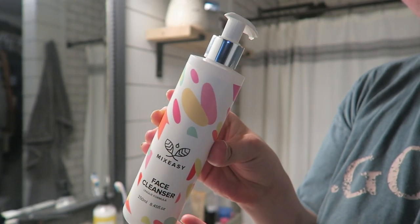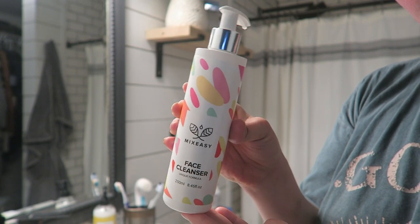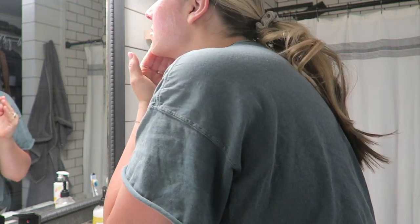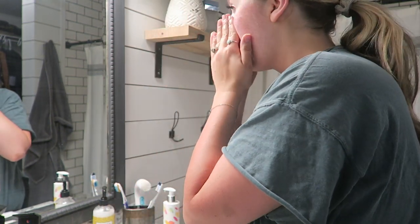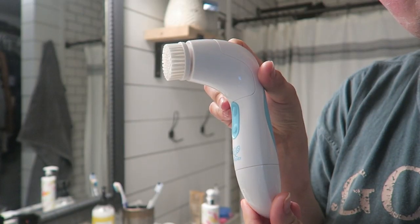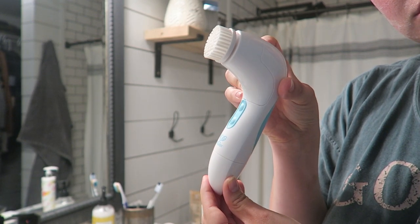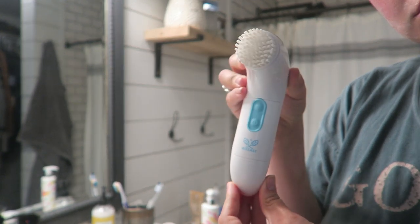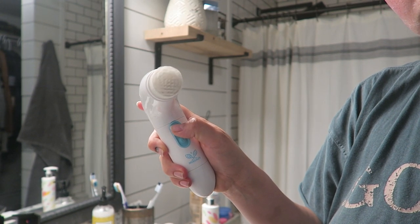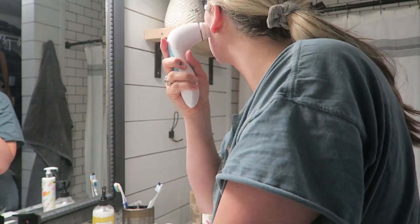The face wash I use every morning in combination with a spin care system is the Mix Easy face wash. The reason I chose Mix Easy is they have a customization formula where you can create your own products for the results you want, and the ingredients are fresh — it's made to order. Some of the ingredients I personally chose were dragon's blood, because it has cell renewal, and borage extract because it increases skin elasticity.